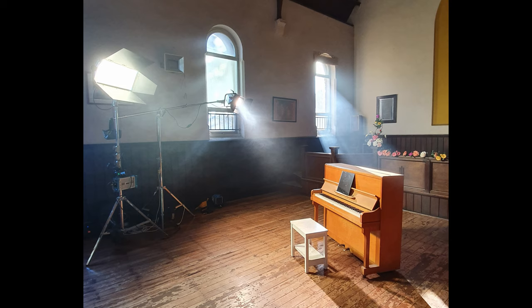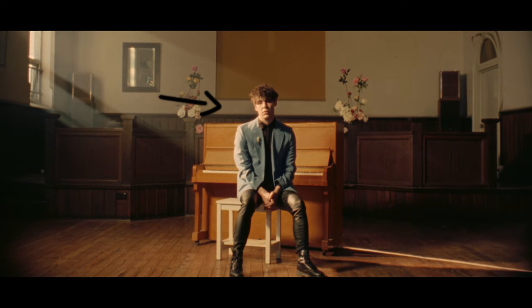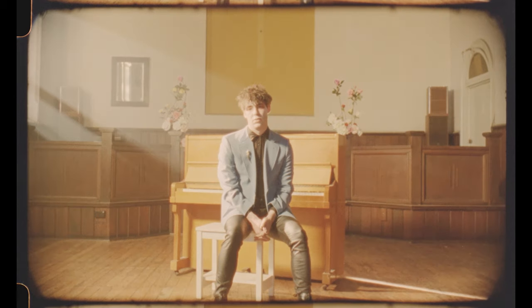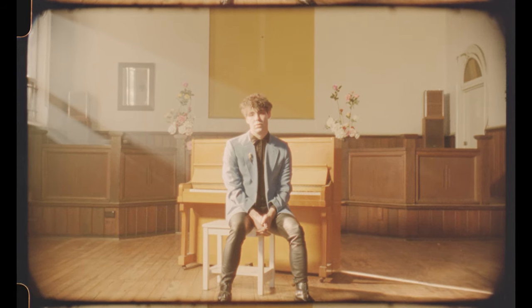What we did was use this 2K Fresnel as a hard light hitting the side of him, and then we wrapped the light around with a sky panel. I would never really use a sky panel just banging into someone's face without any diffusion in front of it. But in a music video and certain circumstances you can kind of get away with it. I probably wouldn't do this in a drama — it's a bit heavy.